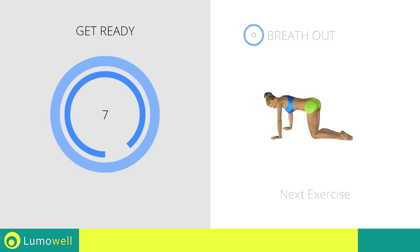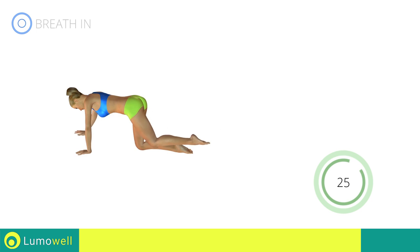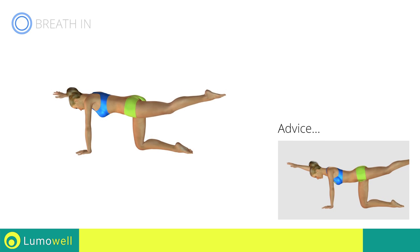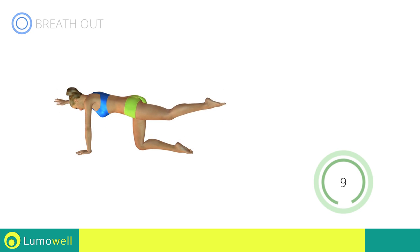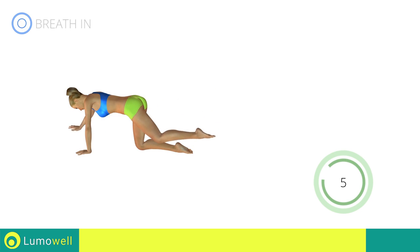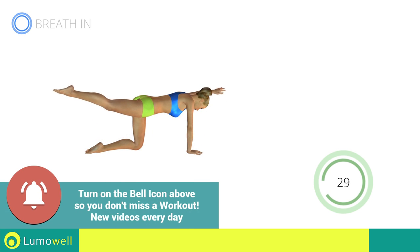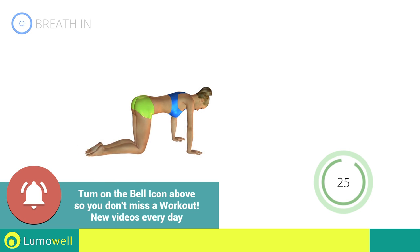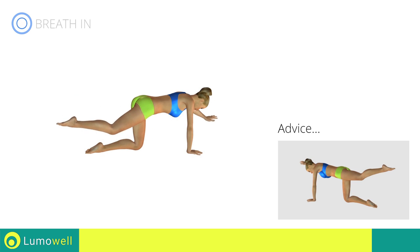Next exercise: back elongation. Don't bend or curve your back. Keep your torso parallel to the ground. Switch sides in the shortest time possible. Don't rotate the pelvis to avoid decreasing the effectiveness of the exercise.